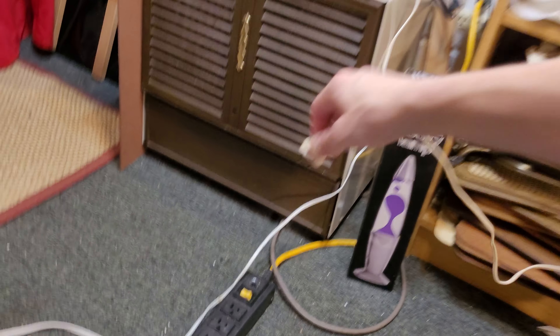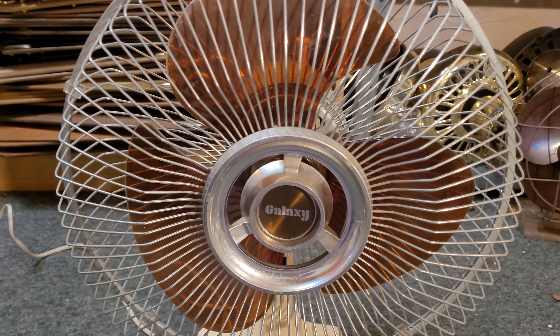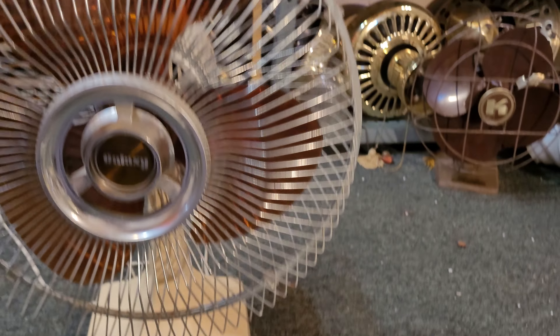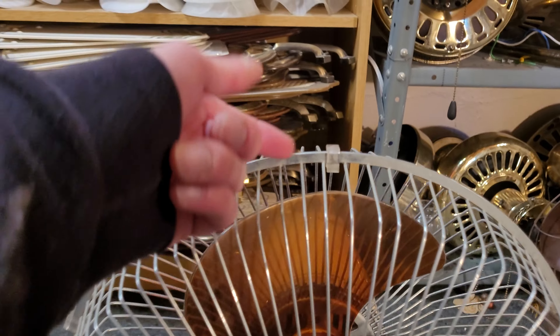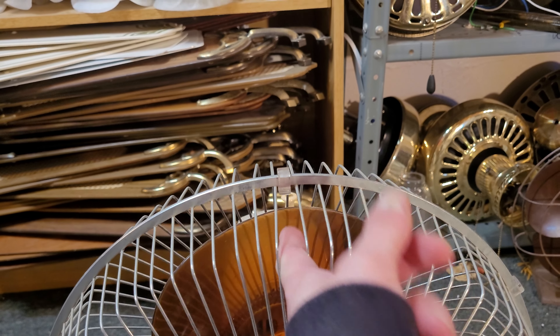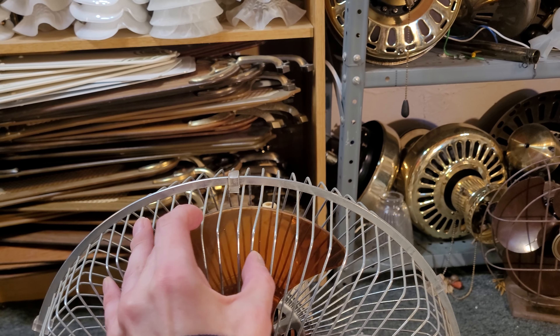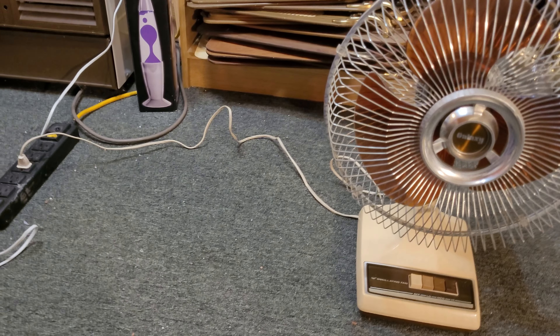Let's put the old one — quote-unquote old one — that I already had to the side, and plug in this one. Now, let me give a demonstration. When I got it, the grill was flipped upside down. It does have all of its cage clips, thankfully, but it did have one twisty tie for some reason. I don't know why people insist on twisty-tying the grills shut on these — it's not that hard to remove the cage clips with a screwdriver. It's in relatively good condition. I'm probably not going to keep both of them — I'll probably end up selling or giving one away.